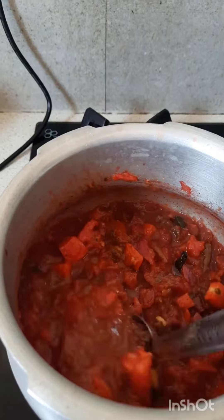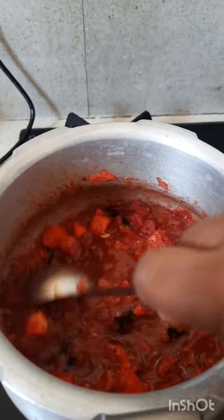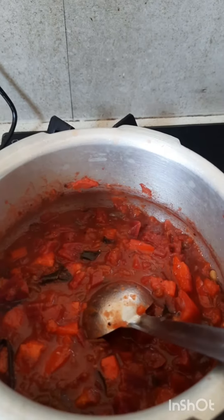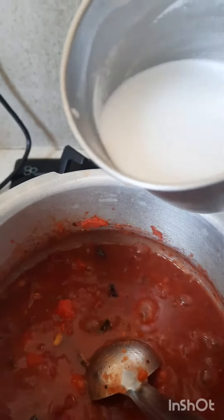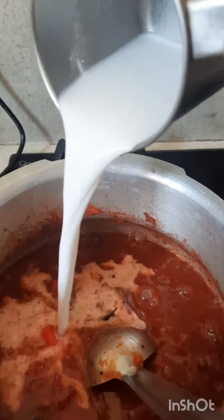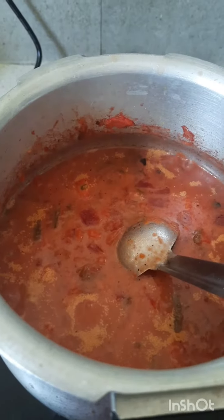Finally, add a little amount of water. We will be making a small pot with a little bit of water.